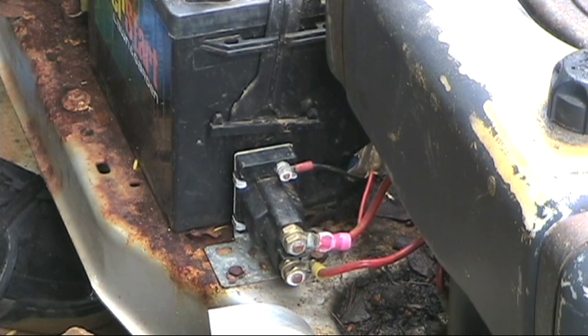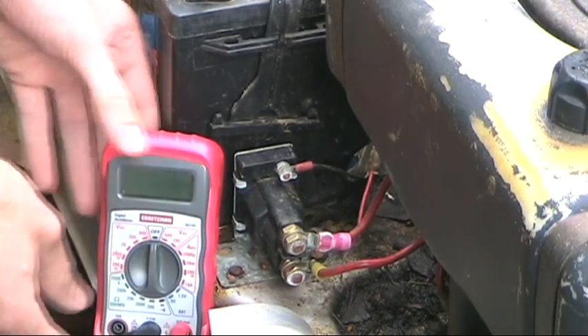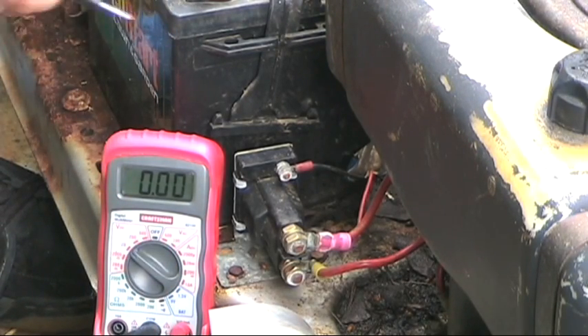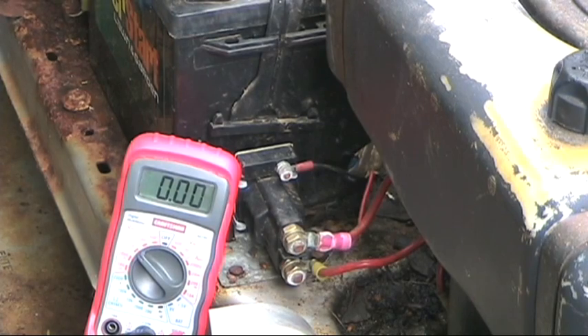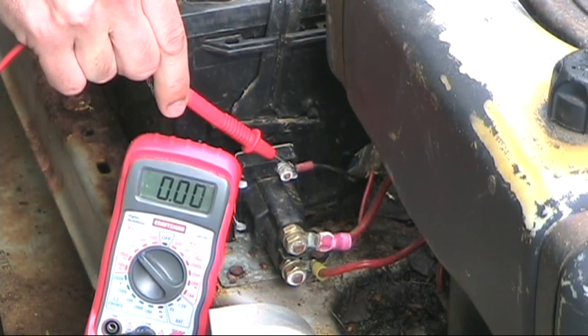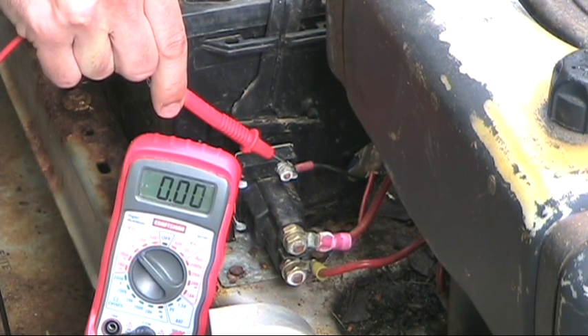When I turn the switch to on, this wire is energized with 12 volts and it sends a signal to the solenoid to complete the circuit, allowing your starter to crank. To test if your ignition switch is working, I'll use my multimeter set to 20 volts DC to measure the 12-volt output. I'll put the negative test lead to the negative terminal on the battery, then put the positive test lead on the terminal that comes from the ignition switch. When I turn the ignition switch to start, I should see voltage on the meter.